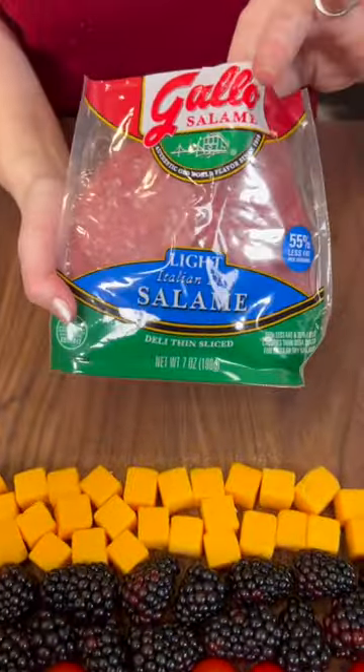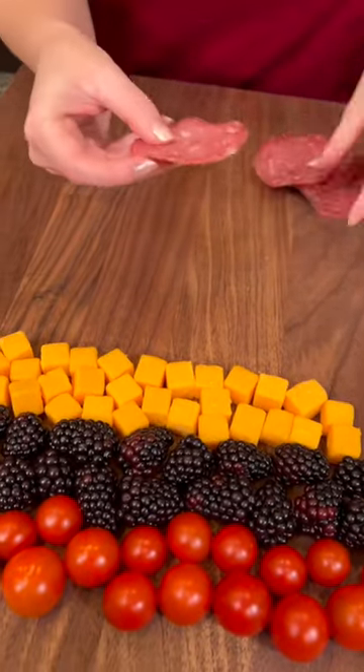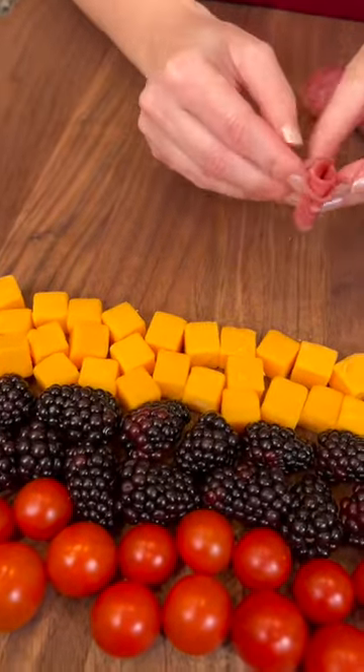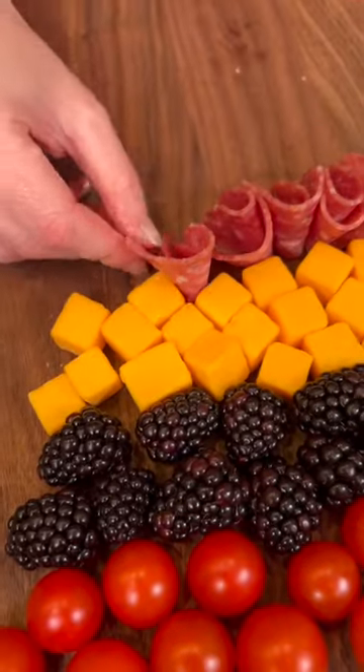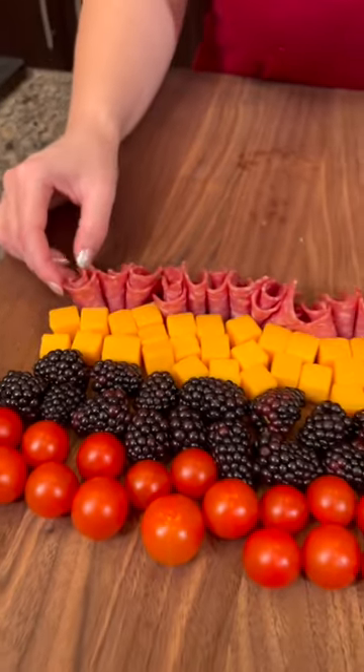We're gonna add some salami — I'm using a light salami. We're gonna take that and fold it just like that. You just tuck that in and press it against the cheese, and the last one goes in right there.